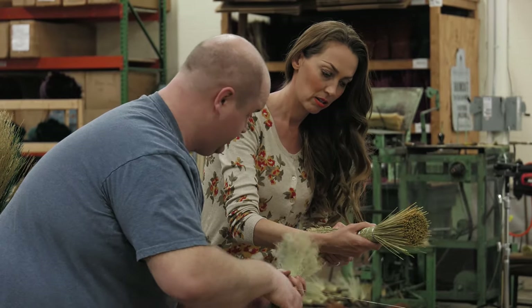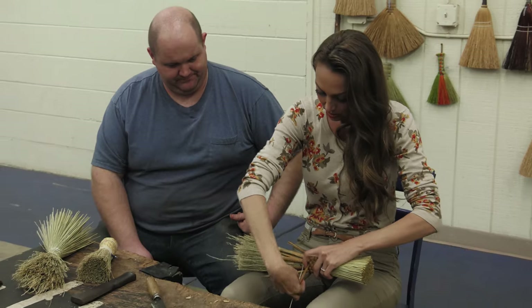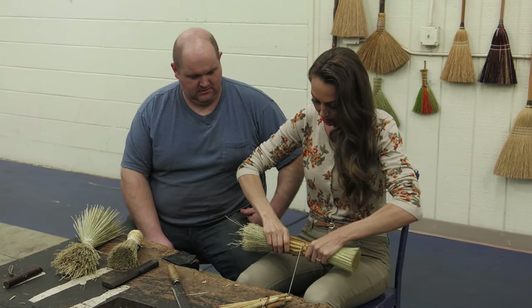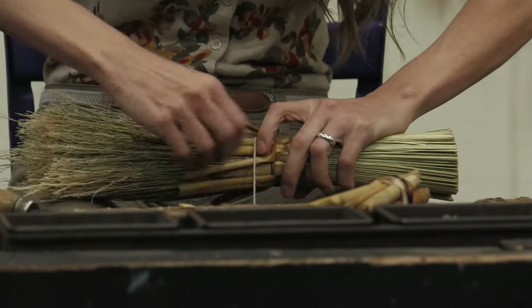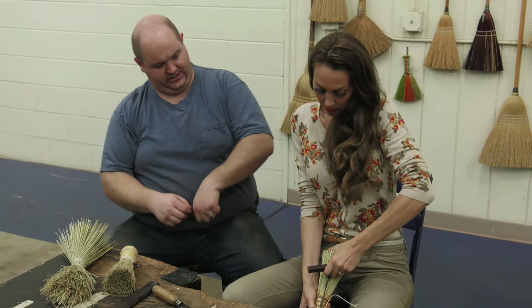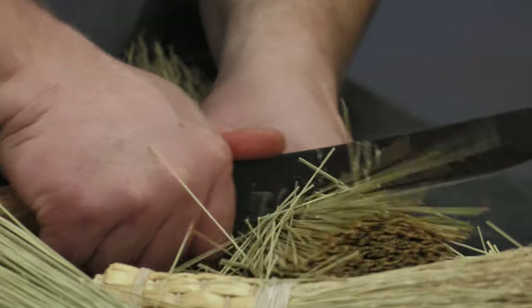And after Chris tightened the wire, we moved to the next station to weave the cornstalk handle. Under, okay, under, and then over. And after tying the braid together, I handed the broom back to a true craftsman to finish it up.